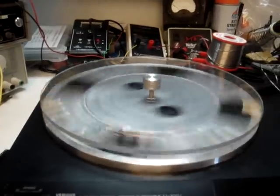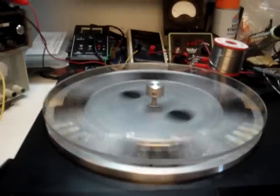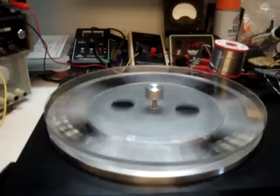This is my rotor I'm going to be using with the MetGlass course. There are eight N48 one-half by one-inch magnets, all facing out monopole.